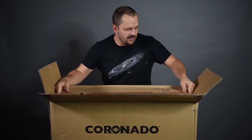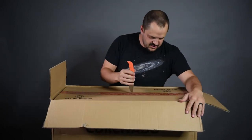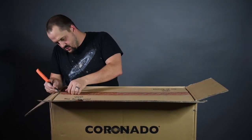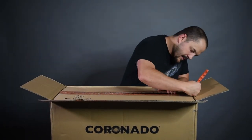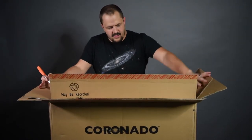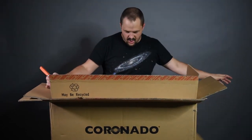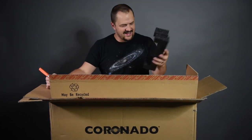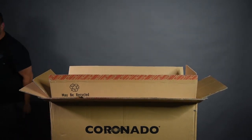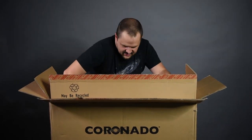Looks like another box inside. We'll just leave that in there and just cut this open as well. There we go. So, more cardboard. Let's see if I can easily get this out.